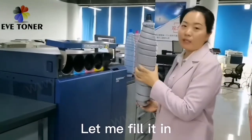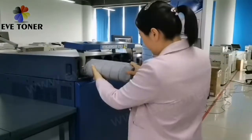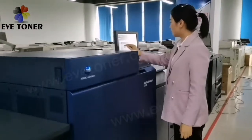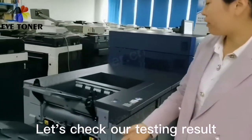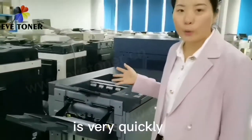Now let me fill in our toner cartridge and show you our testing results. Now let's see our testing results from here. You can see this machine's testing speed is very quick.